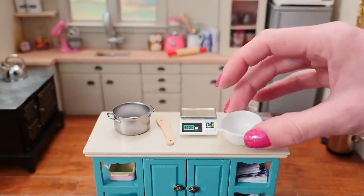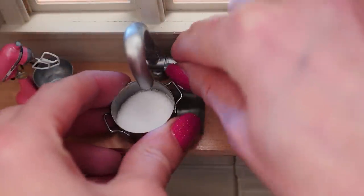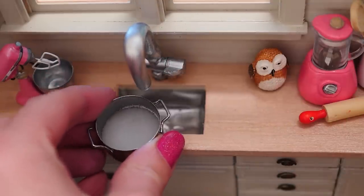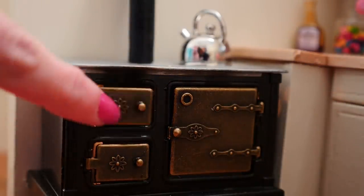Weigh out your sugar and tip it into a saucepan, then take that to the sink and add just enough water to make it look like wet sand. Oops, that's a little bit much — that'll be okay. Light your stove, close it up and add your pan to the heat.